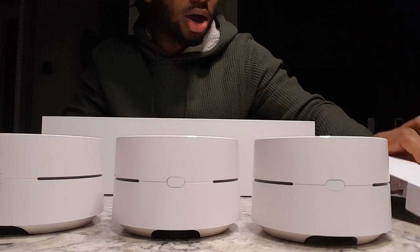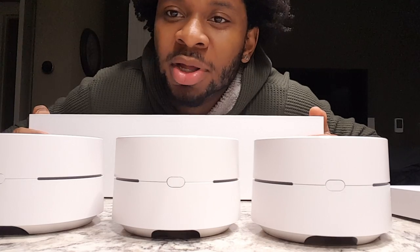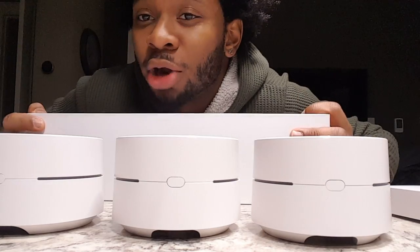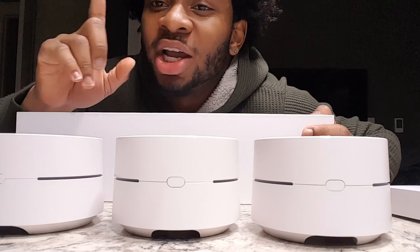There it is — the unboxing of the brand new Google Home Wi-Fi system. If you use this product and you like it, comment below. Don't forget to subscribe to my channel, and if you like my videos give them a thumbs up. Make sure to like, comment, subscribe, and share with your friends. Thanks for watching, bye!